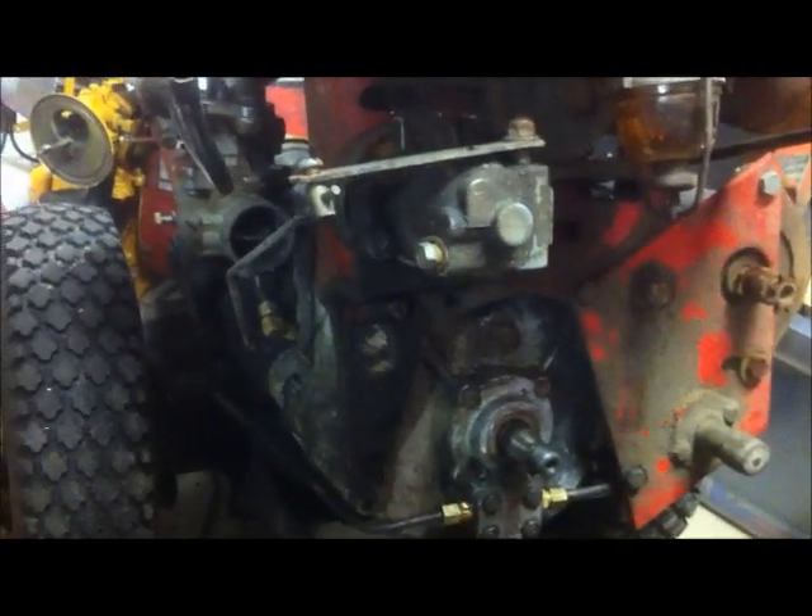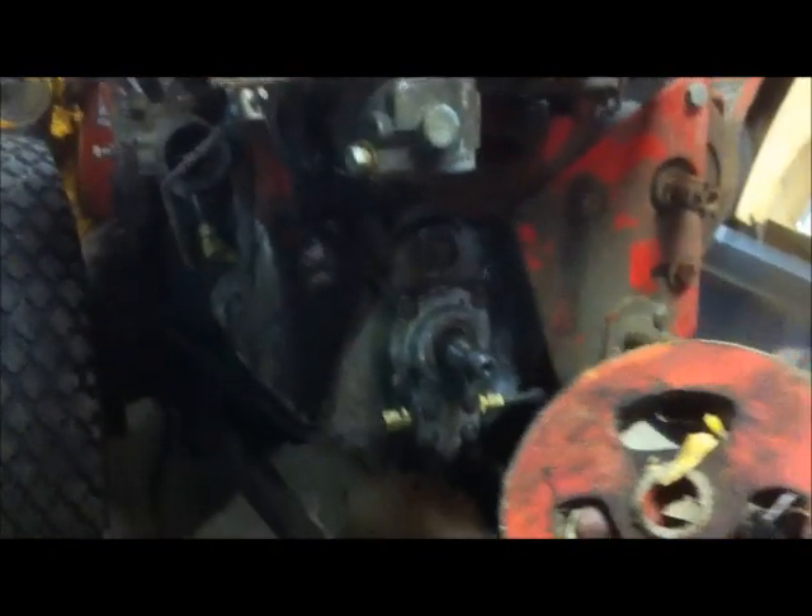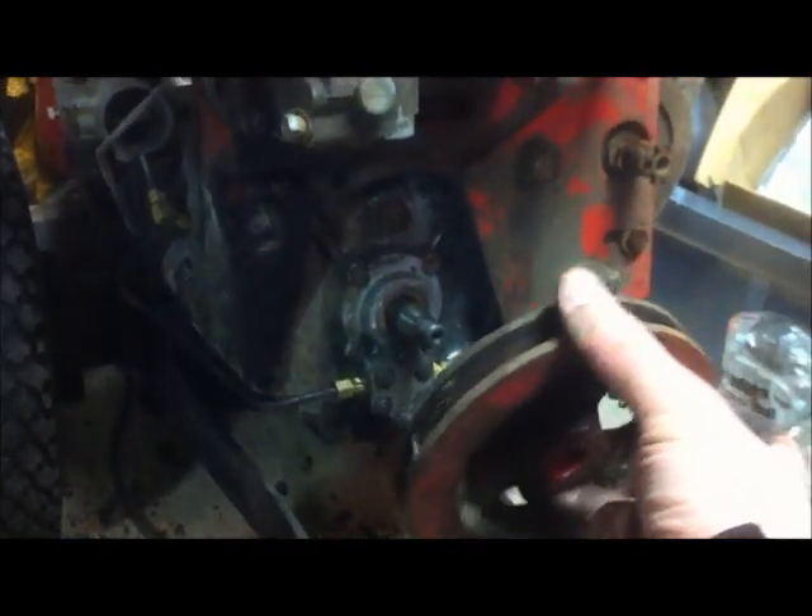After we tighten up the governor bolts, we can mount back onto our crankshaft our electric start fan belt pulley. Then we can put on our starter clutch, and then we can put on our handlebars.